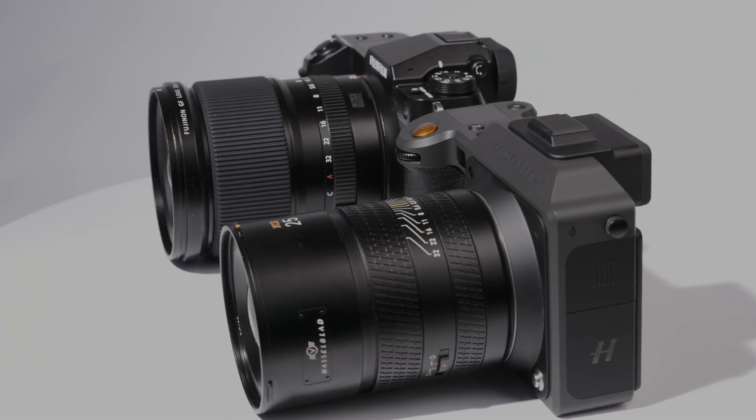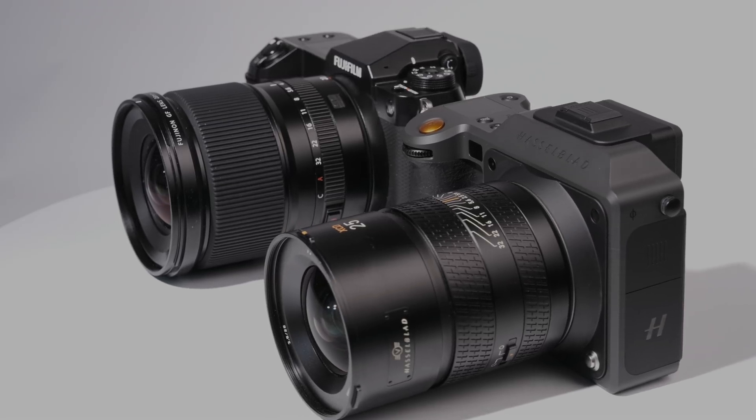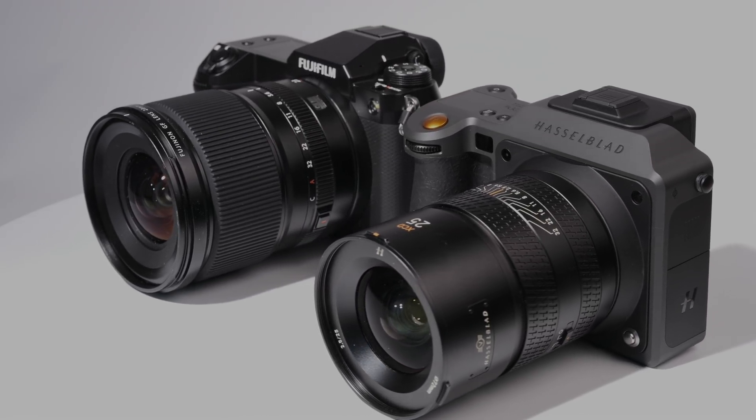However, like most modern mirrorless cameras, it's not limited to just tracking those subjects, so you can easily use the track and recompose method. Continuous autofocus is only supported by certain lenses, including the 35-100mm f/2.8-4 launching alongside the camera, but it does a lot to bring the X2D2 more in line with cameras like Fujifilm's GFX 100 series.